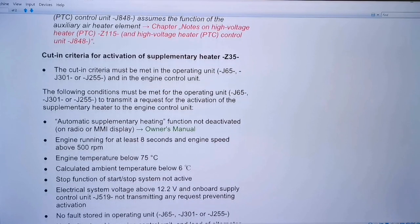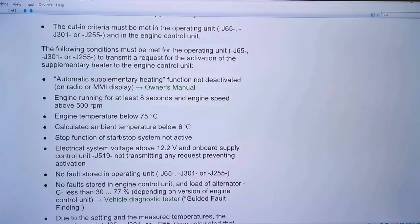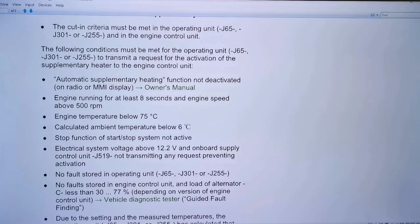The cut-off criteria include: engine running for at least eight seconds, engine temperature below 75 degrees centigrade, and calculated ambient temperature below six degrees. This makes sense because when I had the car in the garage I couldn't really smell the burning smell the customer was complaining about — the engine temperature had probably gone up so the heater was not active. Also, it only operates in cold weather — below six degrees — so in summer he probably wouldn't have smelled anything.